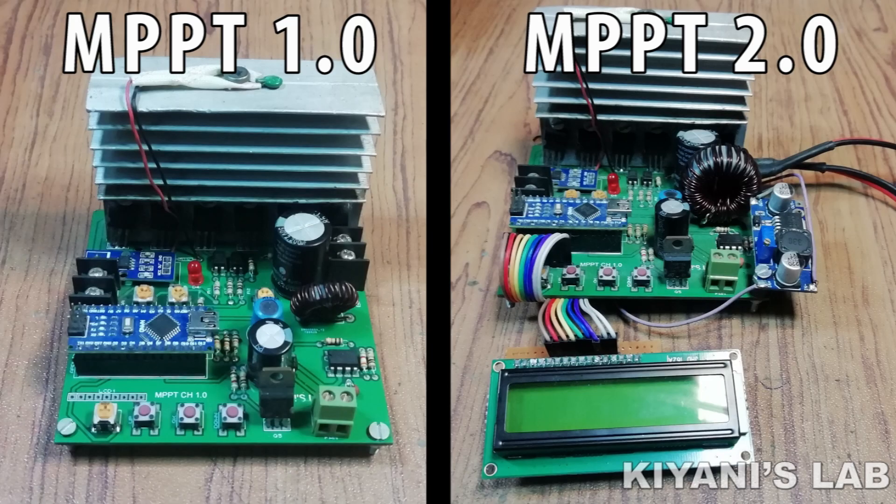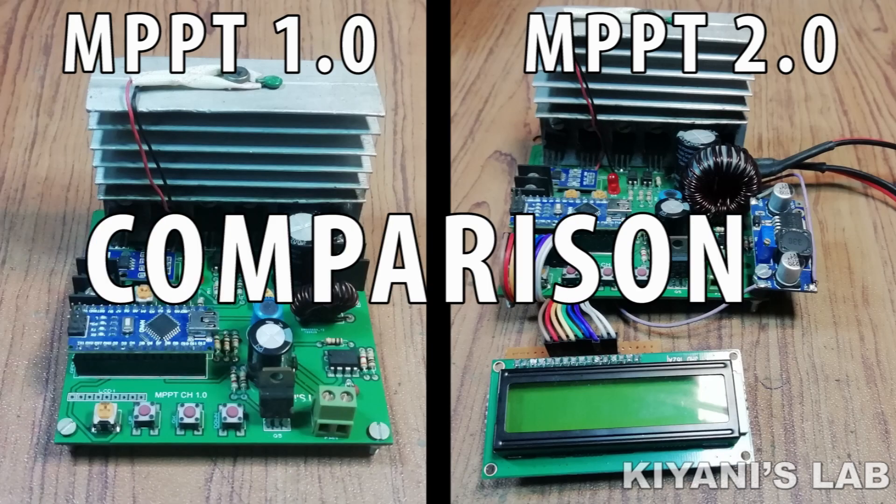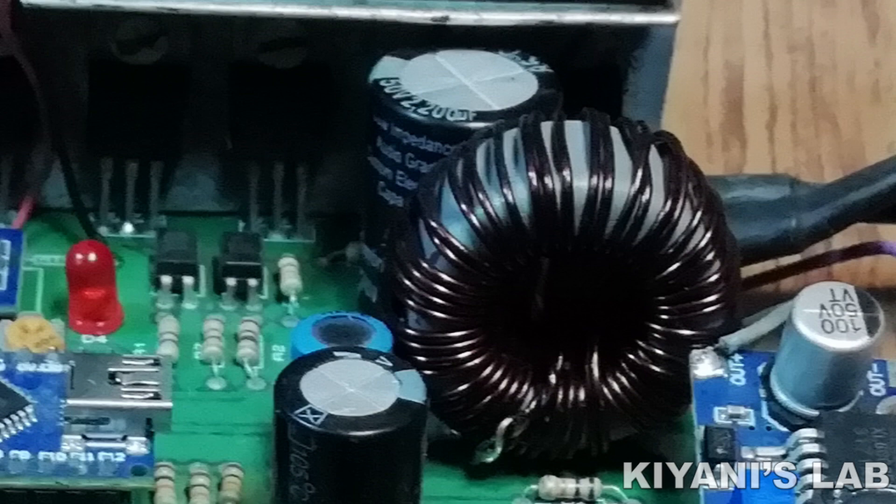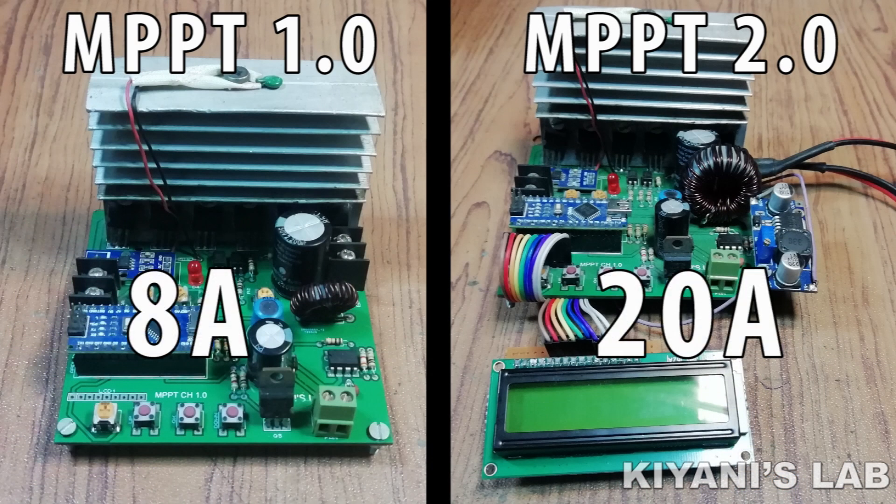First of all we're going to do a comparison between the previous version and this improved version of the MPPT charge controller. The first improvement is the inductor — the inductor on the previous version can handle 8 amperes of current, whereas this new inductor can handle 20 amperes of current.